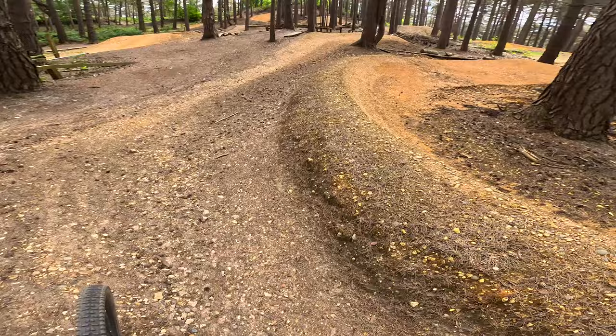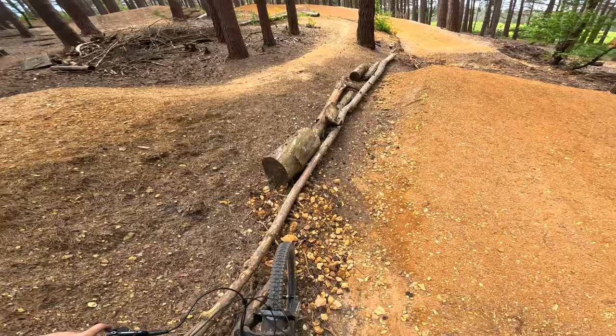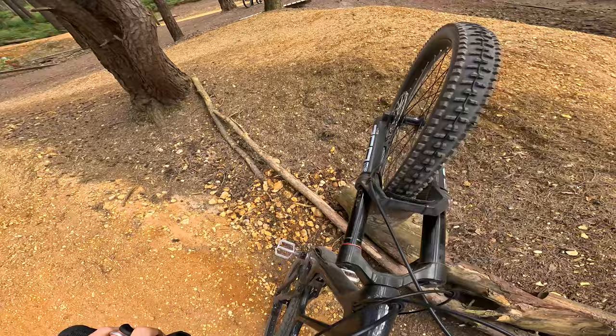We've got a new shark fin actually at the bottom of this black line — this used to just be like a little roller. It's like a new shark fin, about 10 foot or so. Bang into that and then you can just rail it around that berm and into the bottom of the black line. But we are going to warm up on the red tables first. You can see we've got some tables here and then obviously the alternative gaps.